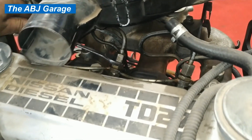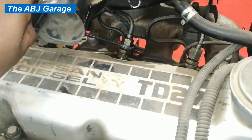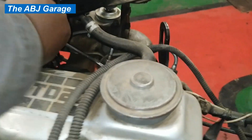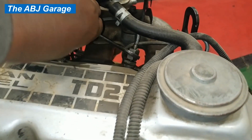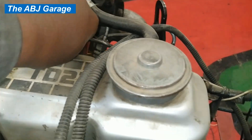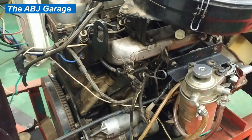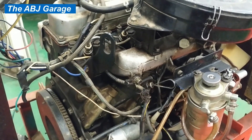A cylinder power balance test is a way to measure the ability of each cylinder to contribute an equal share of the total power output of an engine. The test measures each cylinder's drop in RPM. We run the engine at fast idle — somewhere around 1000 RPM or greater — then we disable each cylinder turn by turn, measuring each cylinder's drop in RPM and testing its effectiveness compared to the others.